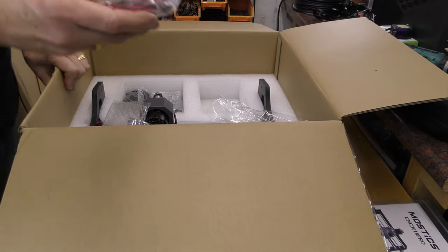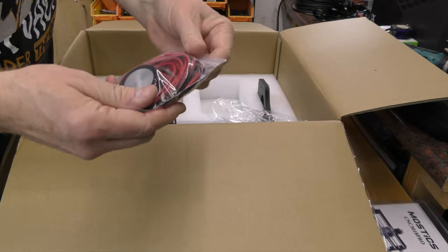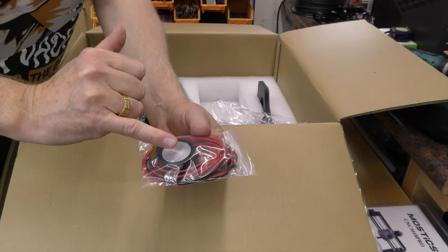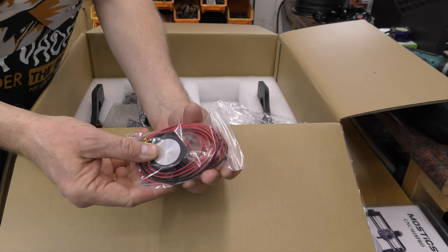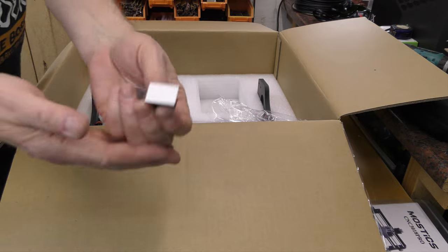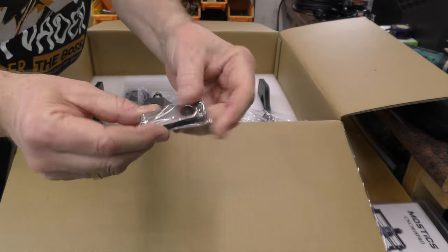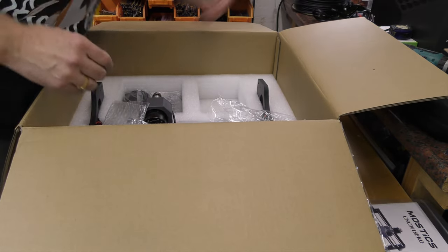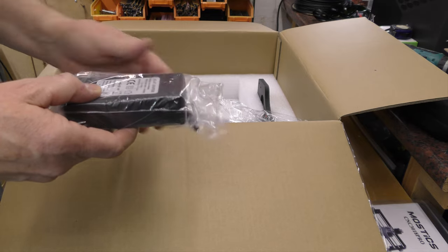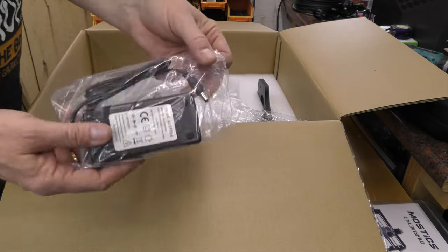We then have what looks like a Z alignment system. There's a little crocodile clip that clips onto the spindle, then you lower the bit or whatever you're using until it touches and shorts out the circuit, to adjust the Z height. We have some cable management with a sticky tab on the back, a USB drive — probably including the software and some examples. We've then got the power block: 24 volts, 5 amp output power brick.